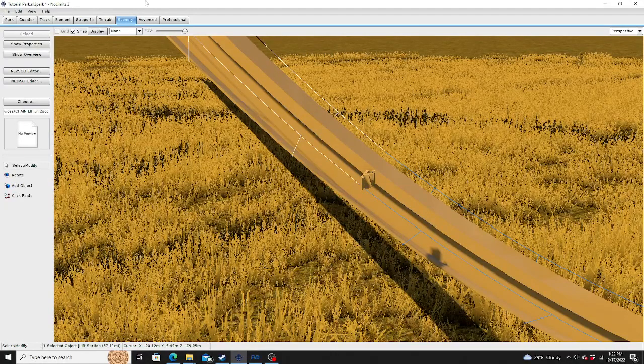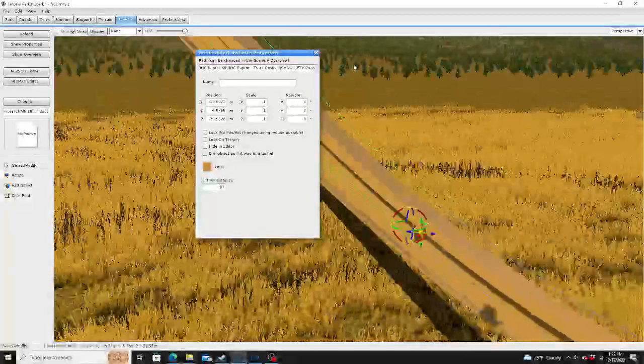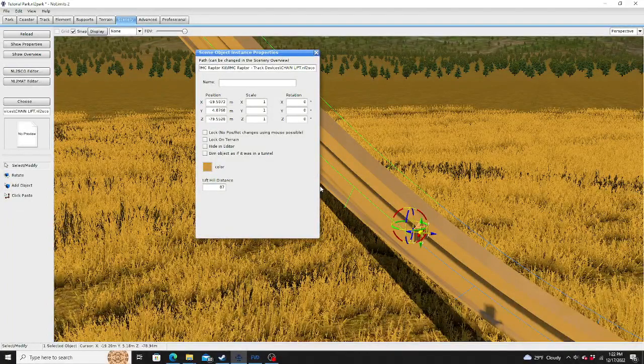For this one you're going to have to use the track — make sure you put this number in there just for the track length. Lift hill distance can vary, of course. Numbers can vary depending on the distance of the lift hill. Let's just put 87 for this one. It has to be in meters though, not imperial — it has to be in metric.